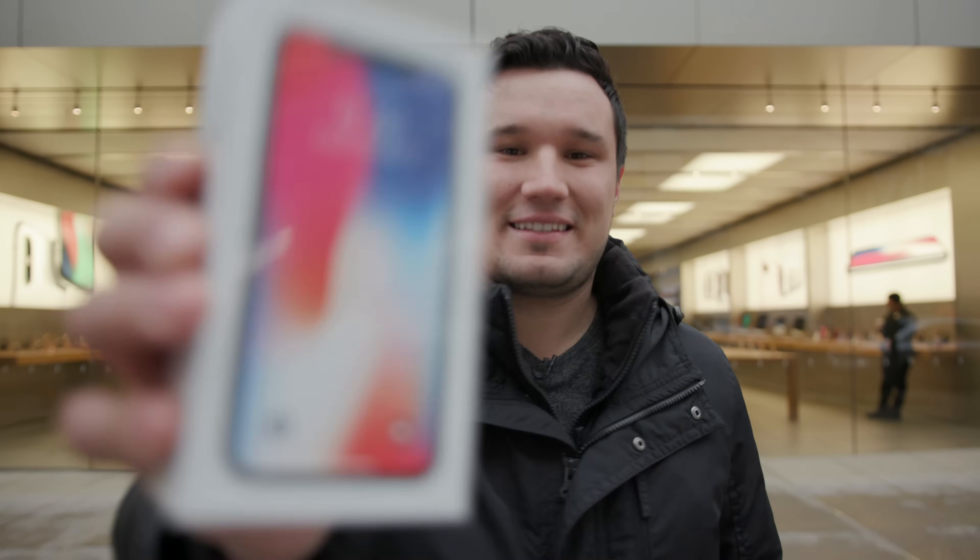Hey guys, it's Max from Apple Insider. I'm very excited because I just picked up my own personal iPhone X. Welcome to our ultimate Face ID test.